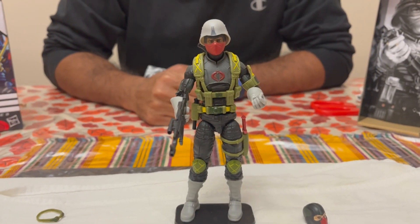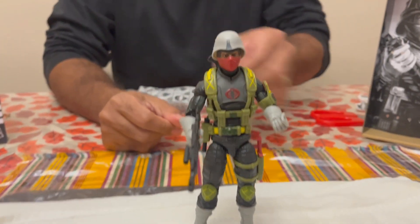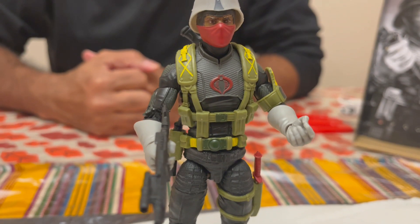All right guys, so here's one look at the figure geared up — everything on except for his goggles — and you've got the extra head here for the light-skin version.